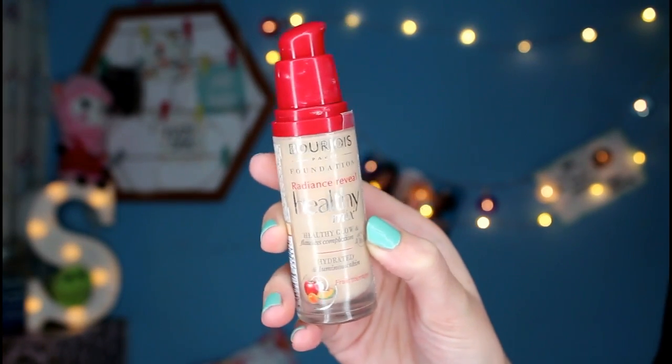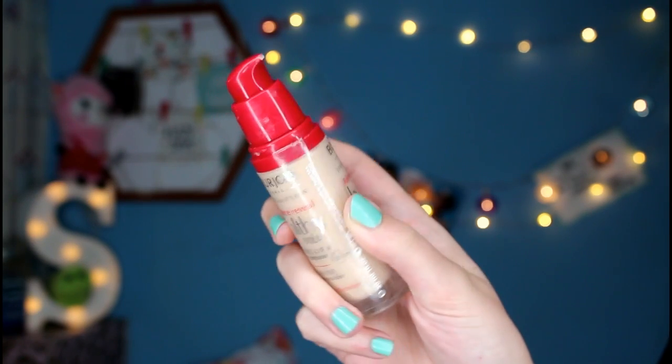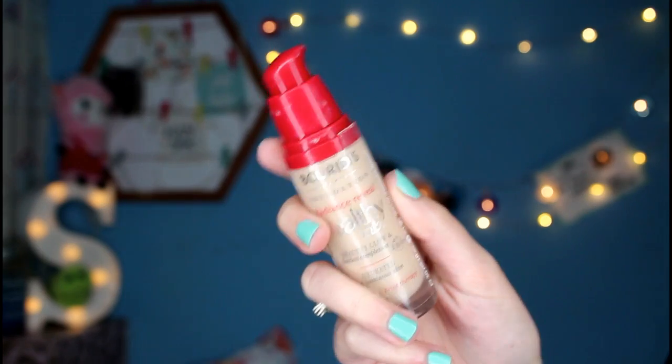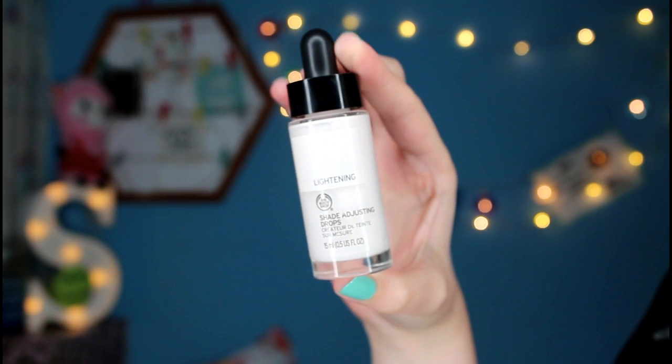And I'm actually just going to use a damp sponge quickly just to press that in a little bit more and also get rid of the excess. The foundation I'm using today is the Bourjois Healthy Mix Foundation. This one is in the shade Light Vanilla. I love the smell of this foundation — it smells really nice and it's not overpowering either. So I'm just going to pump two pumps onto my palette, and I'm also going to use some of the Body Shop Shade Adjusting Drops in Lightening.